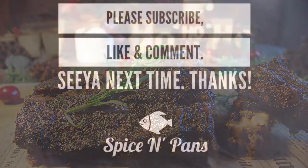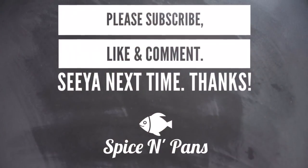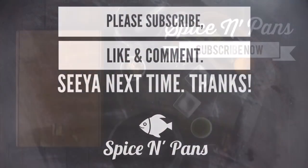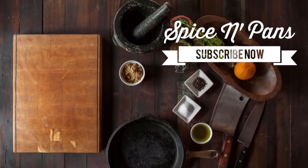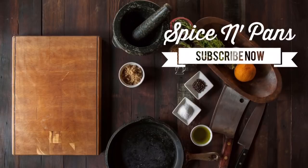I hope you like our video. Do click like on our video and do subscribe to our channel. Thank you for watching. I'll see you next time.